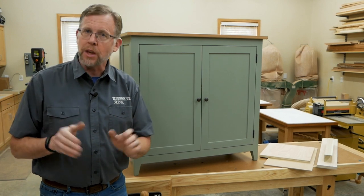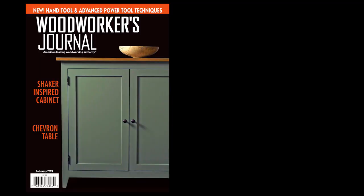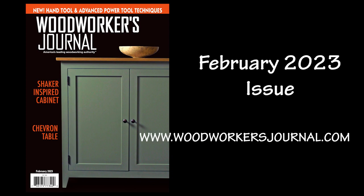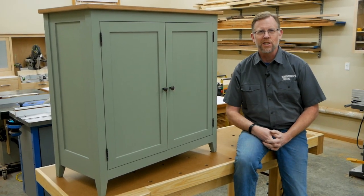So the next time you're thinking about a painted project, keep these material options in mind. You can find the complete plans for building this Shaker-inspired cabinet in the February 2023 issue of Woodworkers Journal Magazine. I'm Chris Marshall with Woodworkers Journal Magazine and Rockler — thanks for watching.